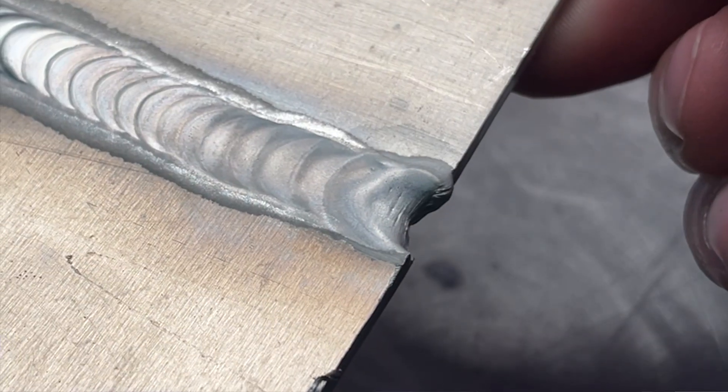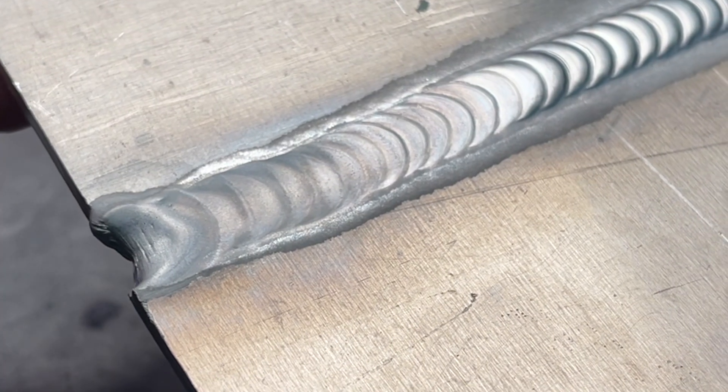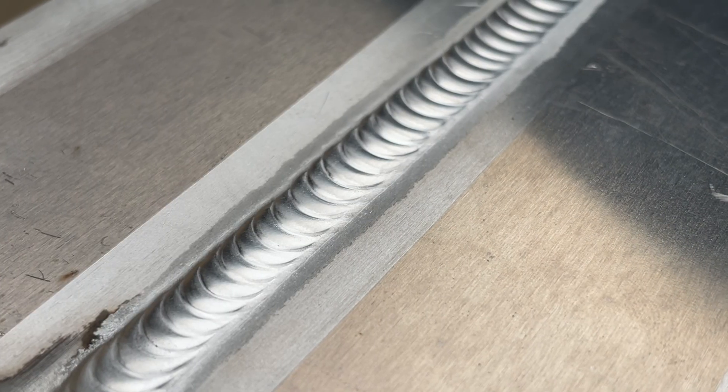Are you looking at stuff after you finish welding it and it looks something like this? Everything looked great while you were welding it, but why the heck does it look like this after you finish? Let's go over some important stuff here right now to get things looking shiny and exactly the way we want them to.